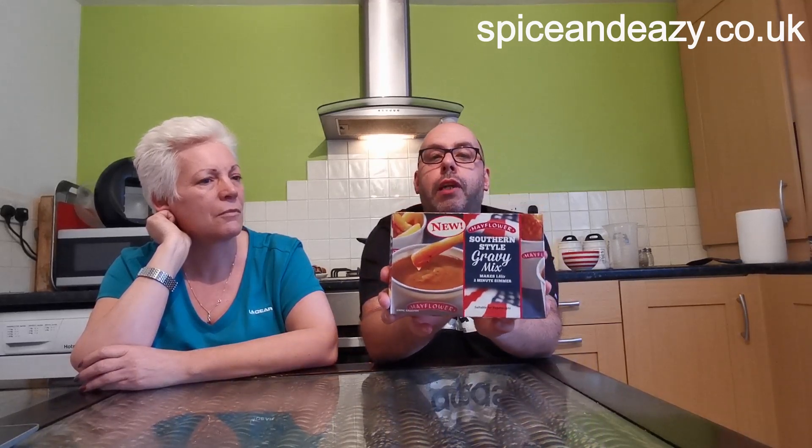We're doing the microwave method - you can do saucepan or microwave. Microwave: 50 grams of the mix into 270ml of cold water in a casserole dish - we'll use a little bowl. For an 800-watt microwave oven, set on full power for five minutes, stir well after every minute. We're going to whisk it so you can see if it's lumpy, then we're going to ding it and try it.